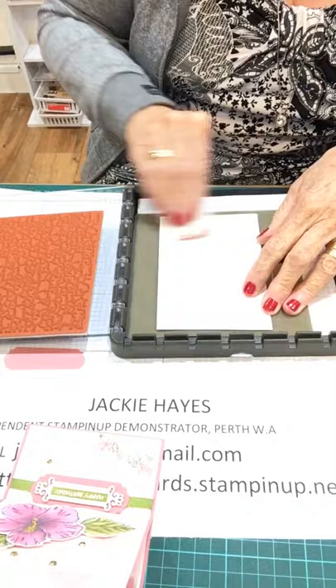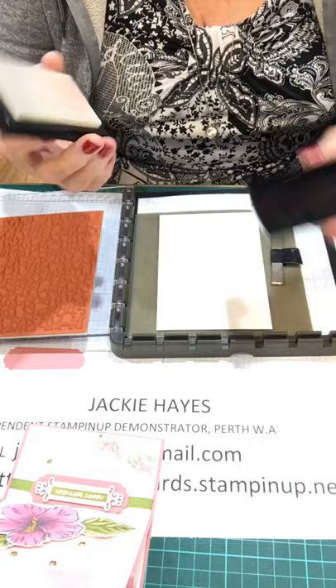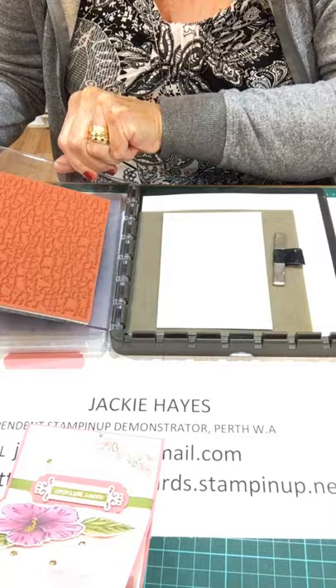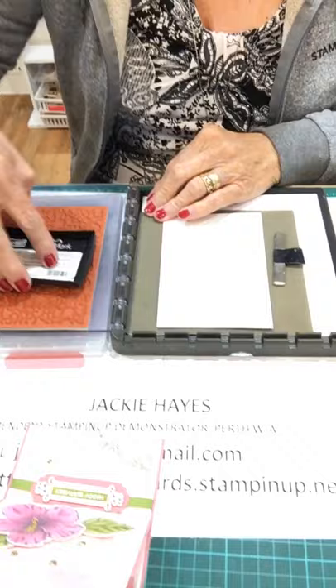This is an embossing buddy and it just takes the static off the card. Versamark is the ink that you're going to use. Always put something underneath your plate on your Stamparatus, because you don't want this piece bending back too far — it will just break them off and then you end up having to buy new plates.